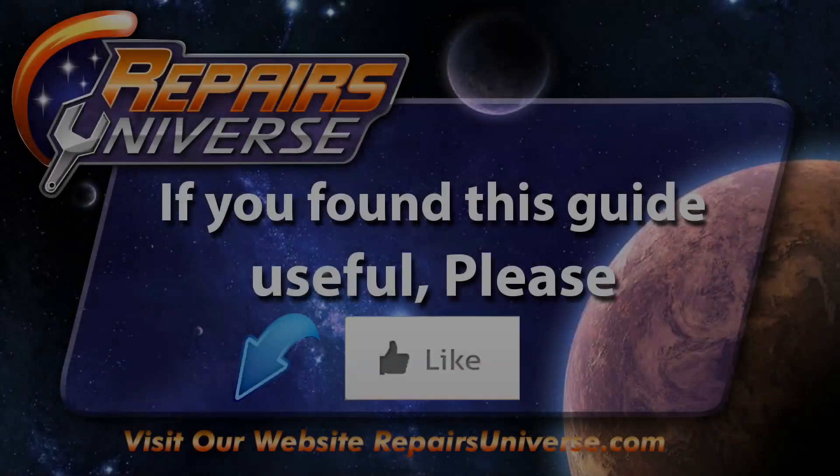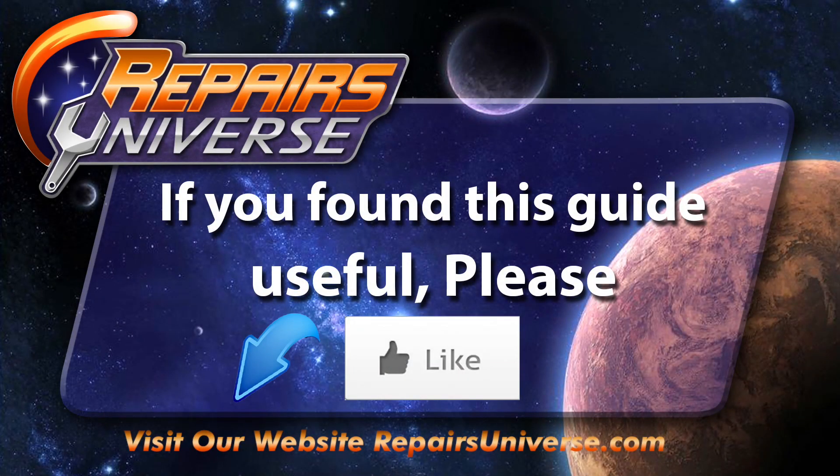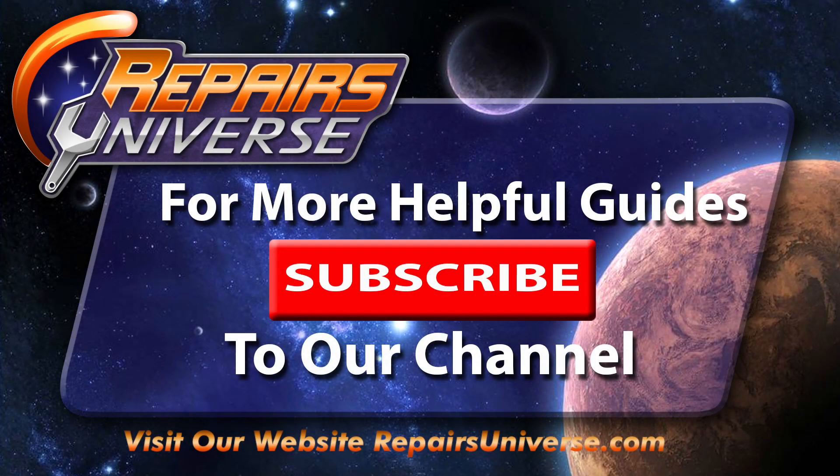If you found this video useful, please be sure to like our video. Also be sure to check us out on Facebook and Twitter, and for more useful guides, please subscribe to our YouTube channel. Thank you for watching.